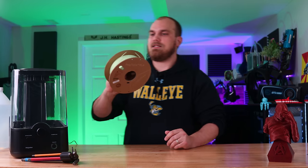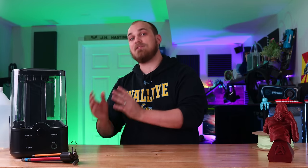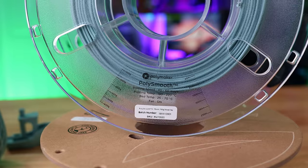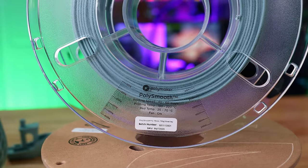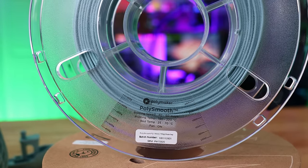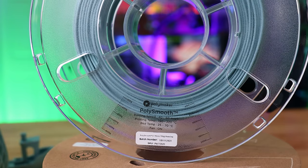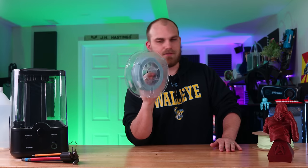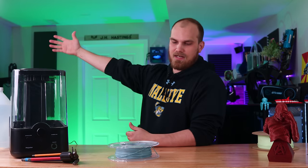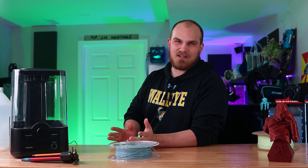While looking at this filament, I came across another one they sell called PolySmooth, and this is the stuff that intrigued me. It's specifically designed to be post-processed after printing to give that nice shiny finish that I love. Essentially, you get the same surface finish as acetone-smoothed ABS, but you don't have to deal with all the annoying aspects of ABS — like the smell, the warping, all that good stuff.